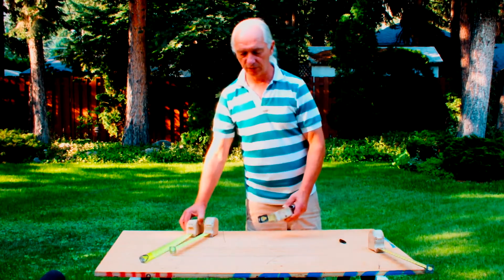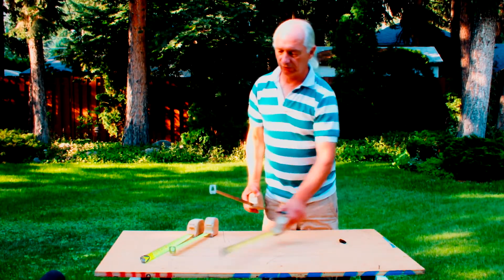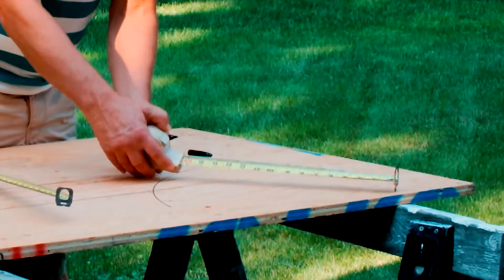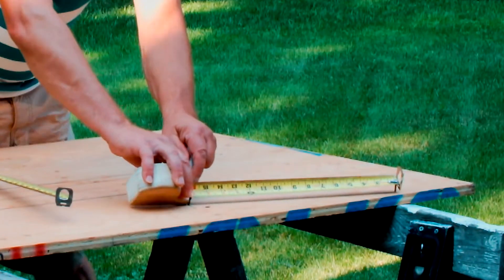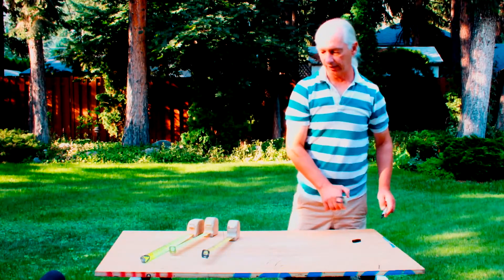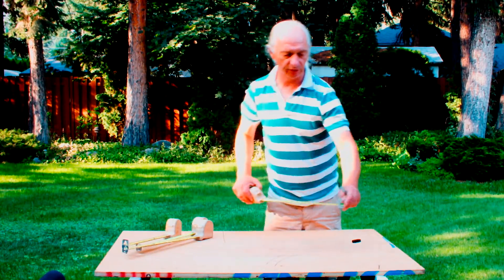Another use for these tapes is when you're doing a radius. It has the standard hole there to hook onto a nail for doing circles — you just hook onto the nail there and this allows you to twist the tape. With this large face you can put your pencil, pen, or whatever in there and just do a radius like that.